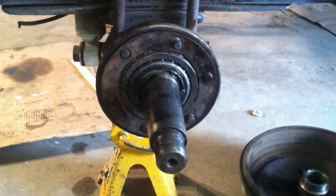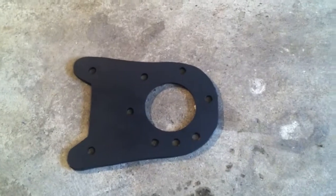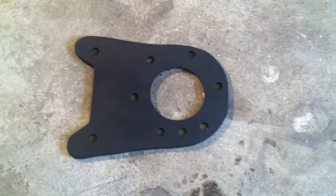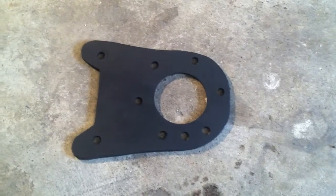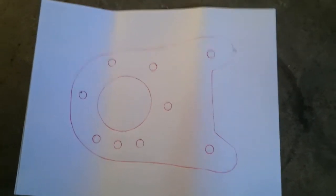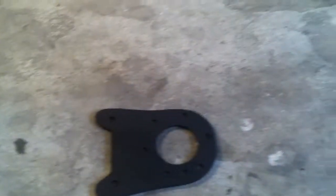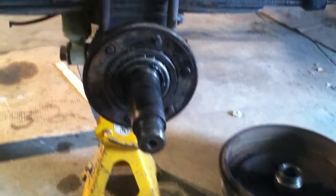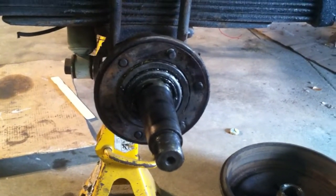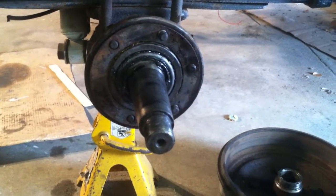I got everything taken apart and cleaned up, and I got the backing spacer back on there. I'm getting ready to put my caliper bracket on, which I made a template and got all the holes drilled out for. If you need a template like that, subscribe to my channel and send me an email and I can go ahead and email that to you. I recommend going with quarter inch steel because then you won't need a washer on the back side of the caliper bracket. I'll go ahead and get this going and show you what it looks like.